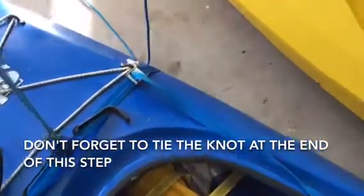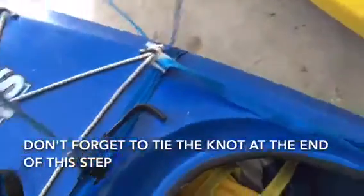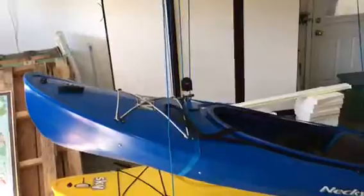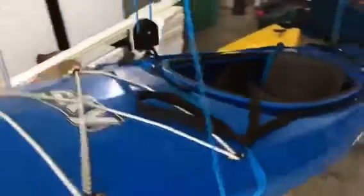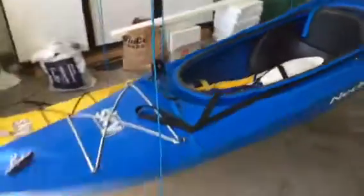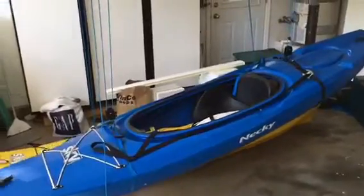Same as the back, pull the front strap — in this case the blue strap — nice and tight and then put the tail back towards the strap in the back. As you start pulling the kayak up, the front will go up higher than the back, and when that happens you can just push down on the front and keep going. Just try to keep it semi even as it's going up.